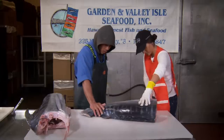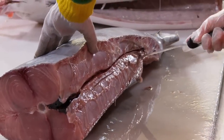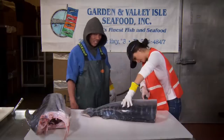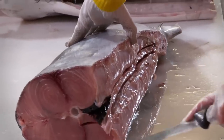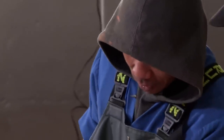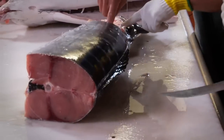Now you go all the way to the center bone and make another cut. You go underneath the bone — underneath the center bone. How long have you been doing this? Since 1987. Now we turn the fish around and do the same thing — go right to the top bone, all the way down to the center bone.